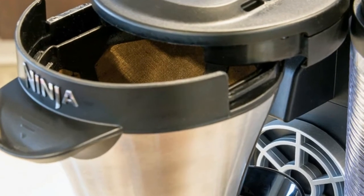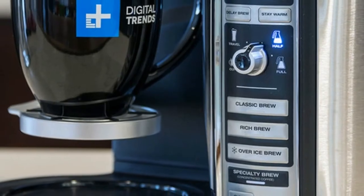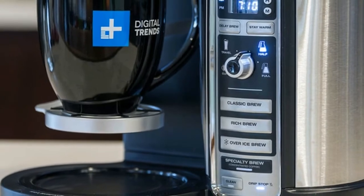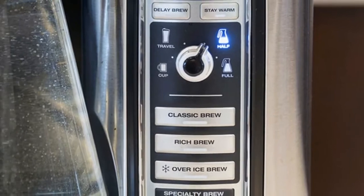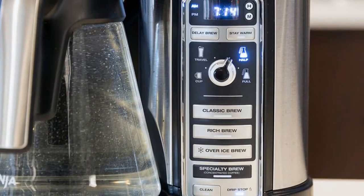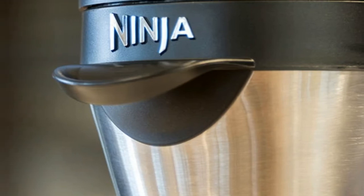Like any typical coffee maker, setting up the Ninja Coffee Bar is a fairly straightforward process. Unboxing takes little else than simply opening the cardboard top to the container and slipping the machine, carafe, French press, and water container from its nest.